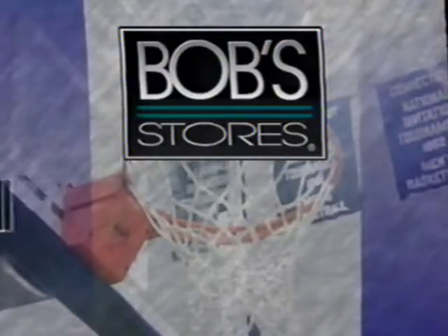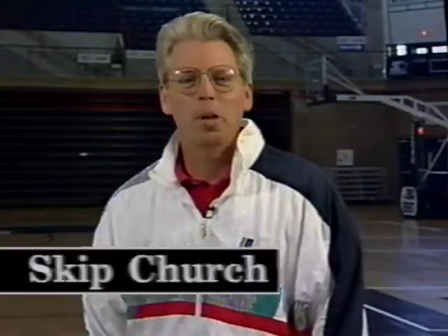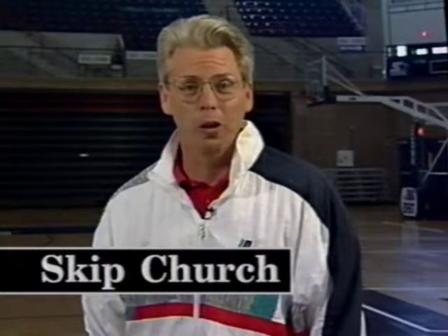Bob's presents Basketball Geno's Way, a great way to learn the game. Hi, I'm Skip Church. Welcome to Basketball Geno's Way. This tape is designed to teach you the basics of the game, from dribbling to passing to shooting, to tips that will help you play as a team. Teaching you on this tape will be one of the top coaches in the country. He has turned the UConn women's program into one of the premier programs in the country, and in 1995 led them to the NCAA championship and a 35-0 record. Here he is, Geno Auriemma.